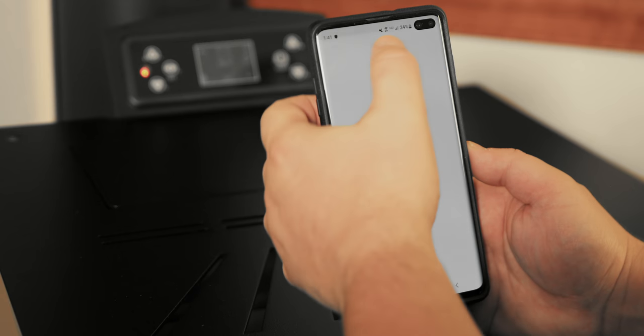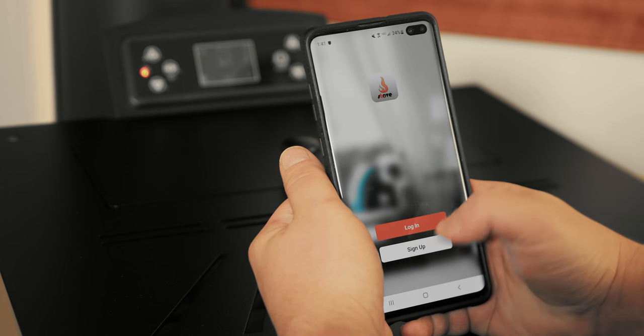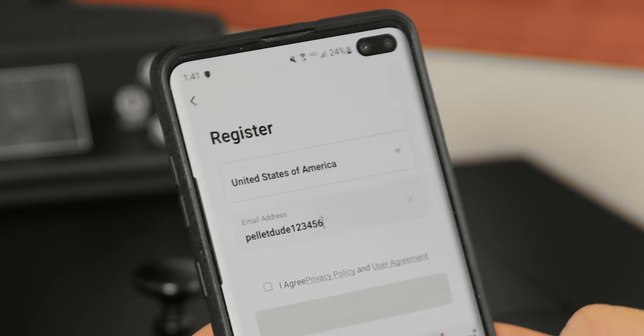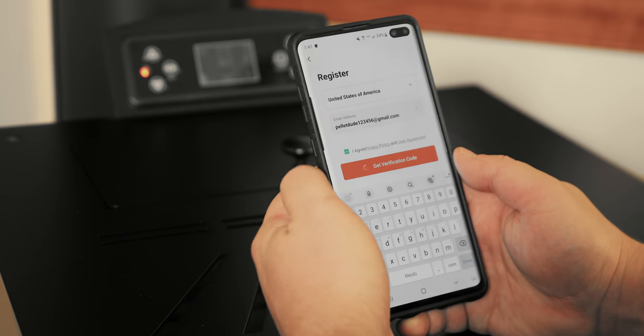With the application open, the first step will be to agree to the user agreement and privacy policy. Next, press Sign Up and you will see the Register page. Select the country you are in, put in your email address, click the Privacy Policy Agreement box, and press Get Verification Code.